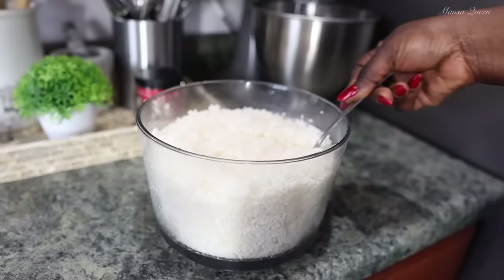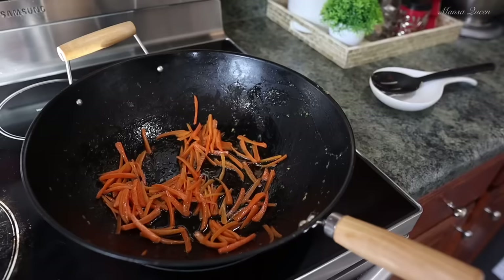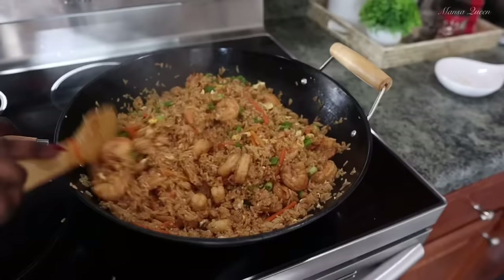Hello beautiful people, welcome back to my channel. My name is Mansa and today we're taking a little break from the sweet tooth. I'm going to be sharing with you how I make my signature shrimp fried rice, Chinese style — better than takeout. You would not stop eating this once you get a hang of it, so let's get started.